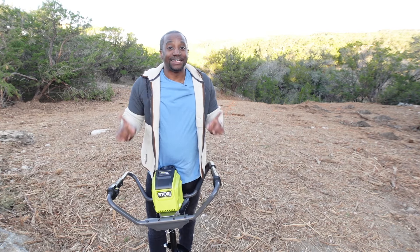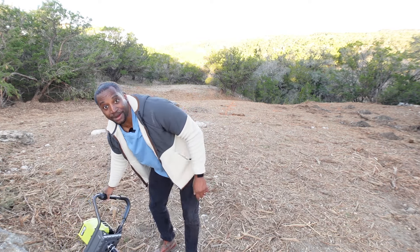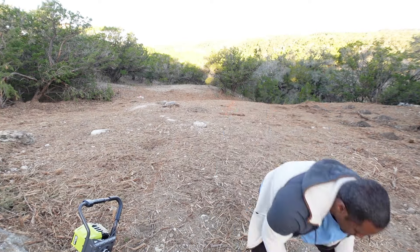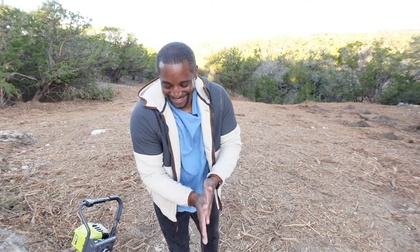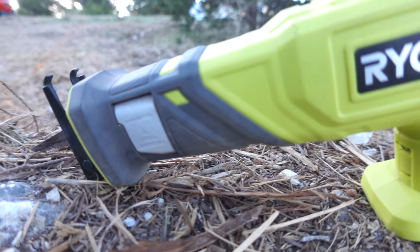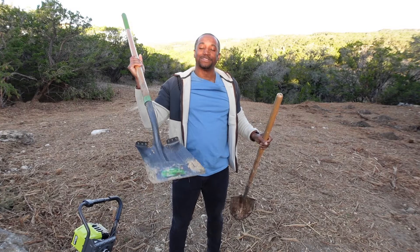I know I'm going to encounter some drama today even with the big auger, because on this property we've got a whole lot of rock and a whole lot of wood. I'm only mere seconds away from hitting big stones like these. So I've got my tool bag right here — mainly I'll be using the reciprocating saw when I hit wood.